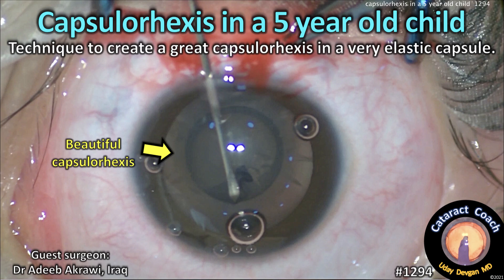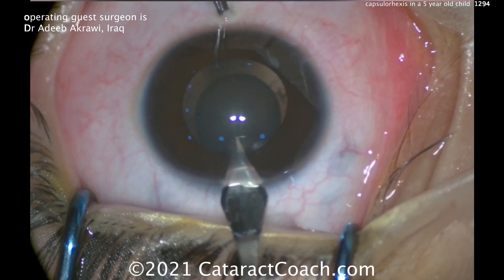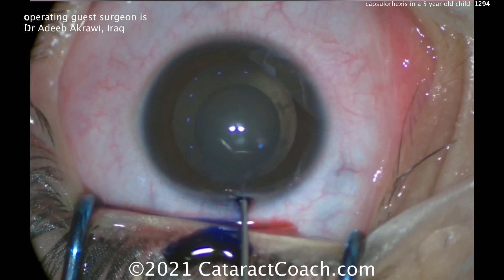cataractcoach.com — capsule rexis in a 5-year-old child. Here's a technique to create a great capsule rexis in a very elastic capsule. This is Dr. Adib Akrawi from Iraq.